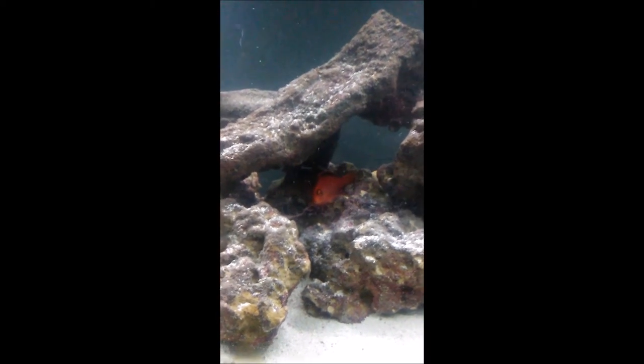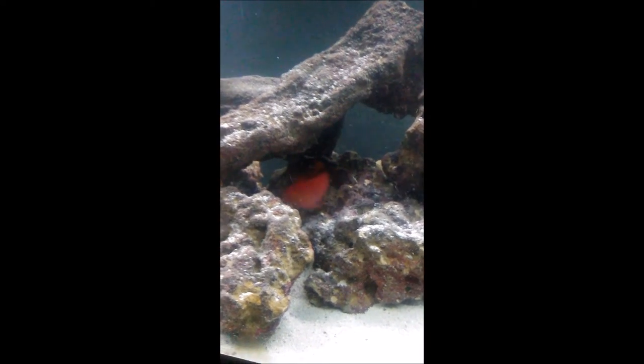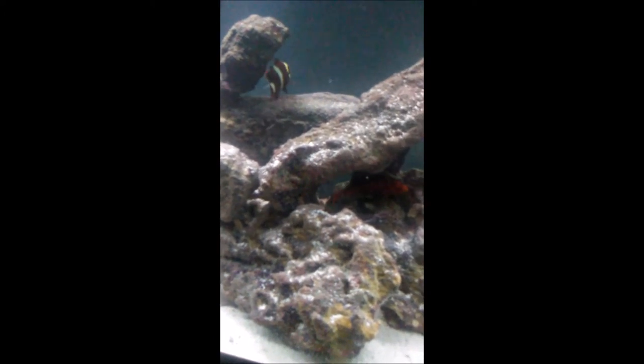We're going to start by talking about the fish's body. The Flamehawk's body is a brilliant flaming red color. It has a very nice black band on its back, black bands around the eyes, and it grows to be about four inches. In my personal experience Flamehawks get to be about four inches, but there is one at my fish store that's actually about four and a half inches. So I'm going to say that Flamehawks grow to be about four and a half inches.